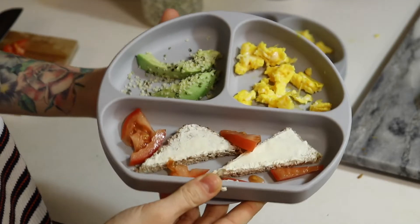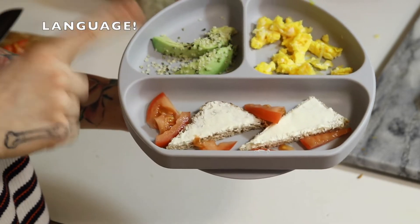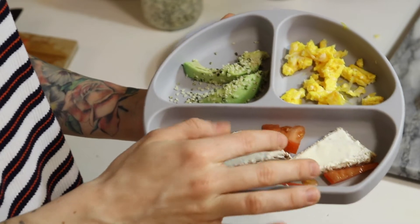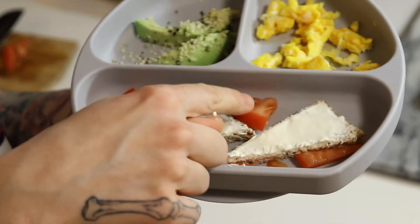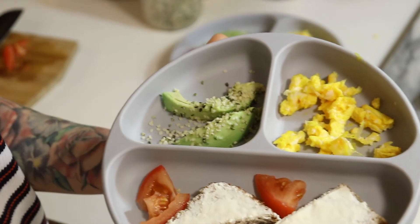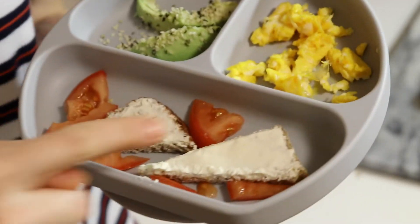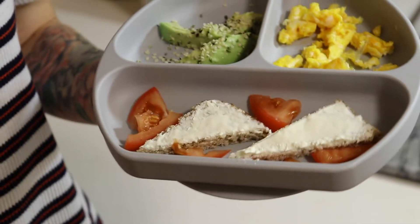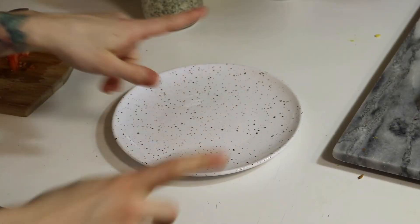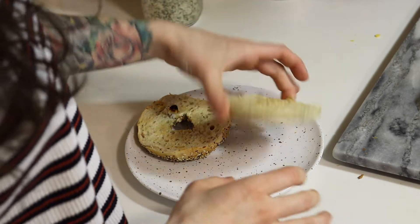Here it is all complete — the baby breakfast plate. You've got your protein, you've got some healthy fats in the avocado, you've got your fruit — tomato is a fruit — vitamin C to help absorb all of the iron, some dairy product, and whole grain bread. You're good to go. Now we're going to get started on the adult side of breakfast.